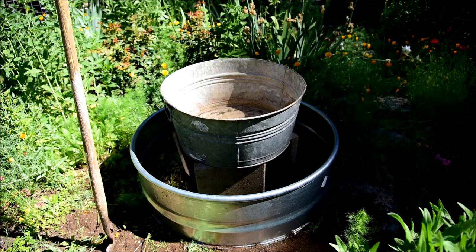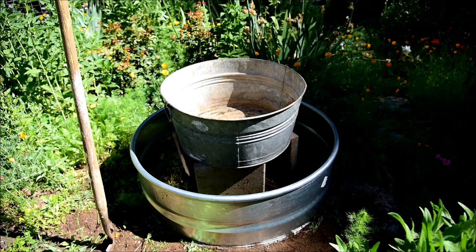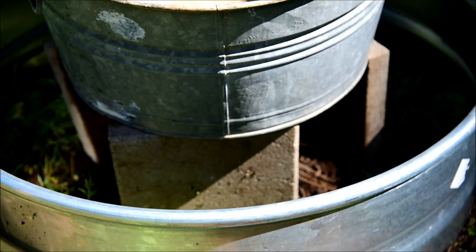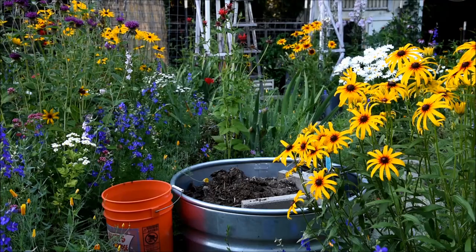I fiddled with it a little bit and moved it, because even though it was numerically central, it just didn't fit with the flow of everything. So I moved it probably a foot to one side. And if you can see down in there — let me zoom in — I have the center tub balanced on three pavers.